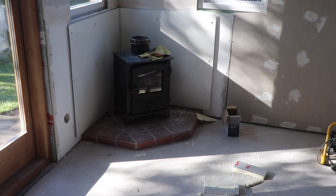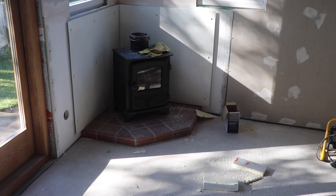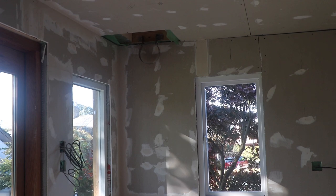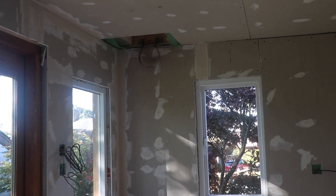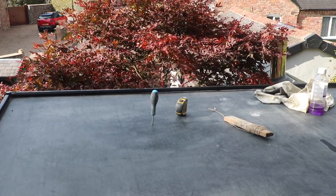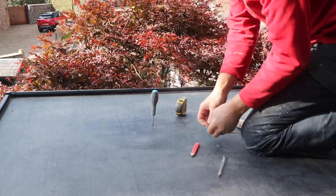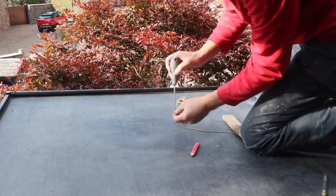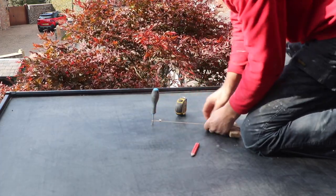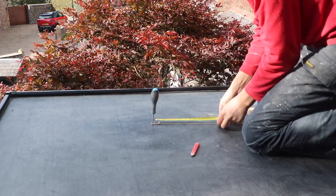Having got the heat shield bolted to the wall, I then lifted the stove onto the fire hearth and mocked up the flue pipe to work out exactly where the stove was going to need to penetrate through the ceiling and the roof above. Having established exactly where I needed to exit the ceiling, I drilled a hole through from below, then marked out on the roof the diameter needed for the flue pipe, as well as giving clearance around it to meet the requirements for proximity to combustibles.